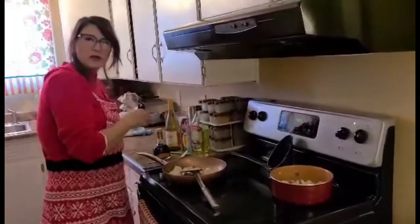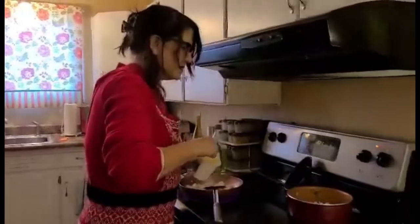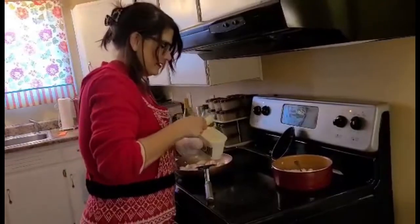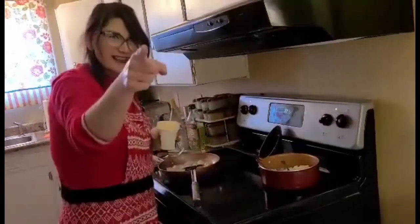Now it still has to cook. So let's just wait, and then we'll drink more wine. Okay? We're going to put some butter in the potatoes because you know it and I know it — everything tastes better with butter. You got that.